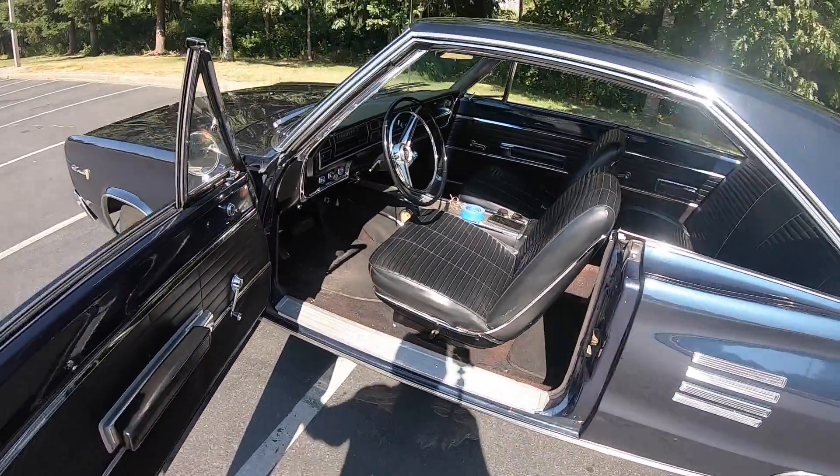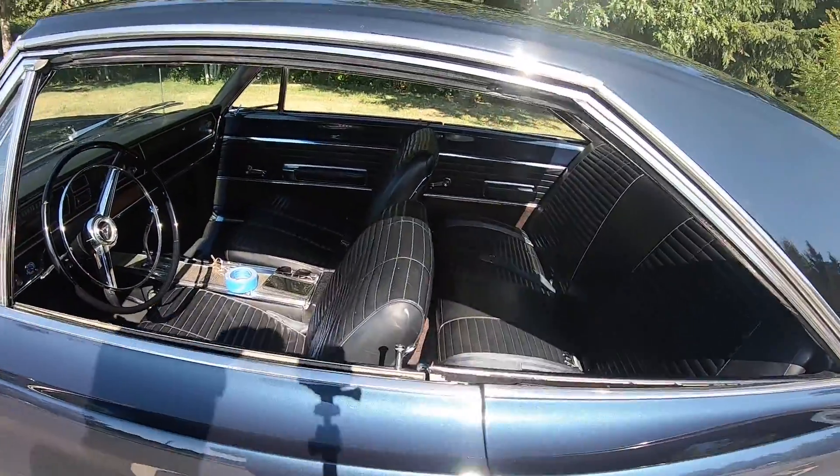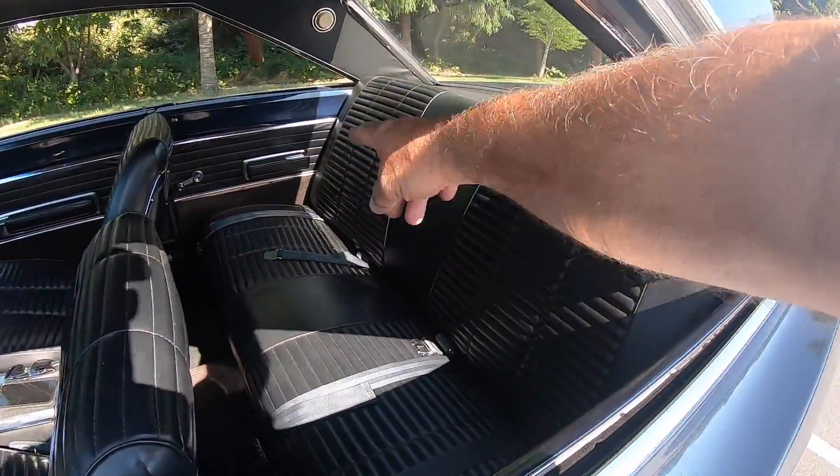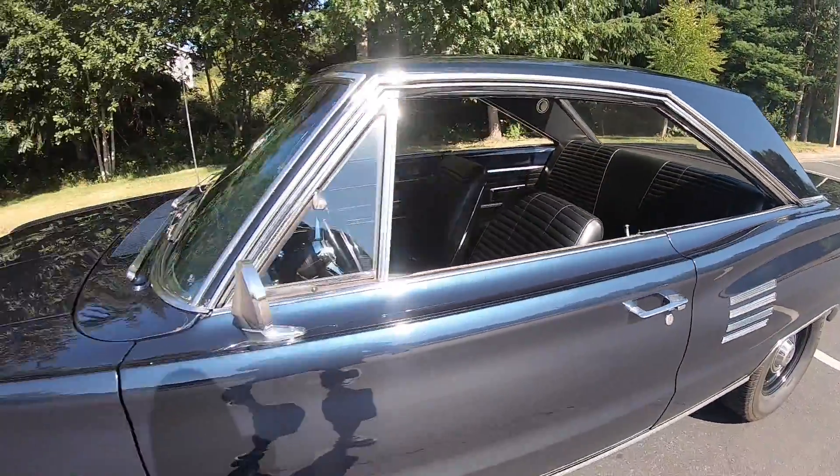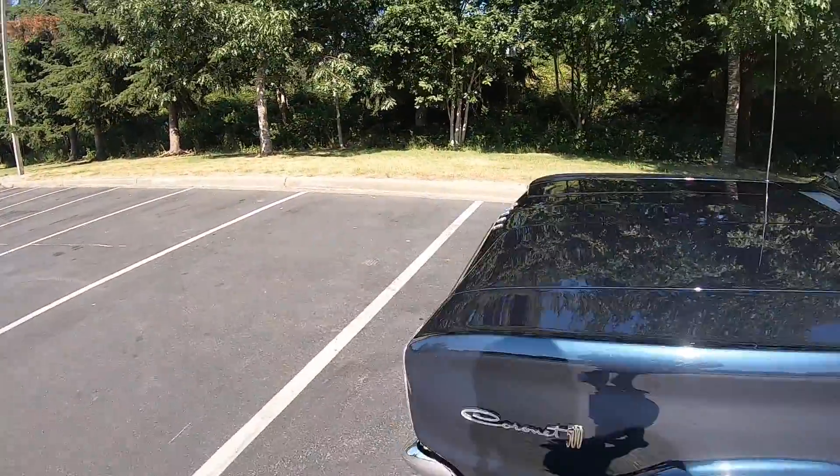I took it out today, washed it all up, and decided to take it for a little ride. We went out and did a couple burnouts. I used to put two kids' booster seats back here when my kids were little and we used to go out and do family burnouts in this car. Maybe we'll go out and do a burnout today.